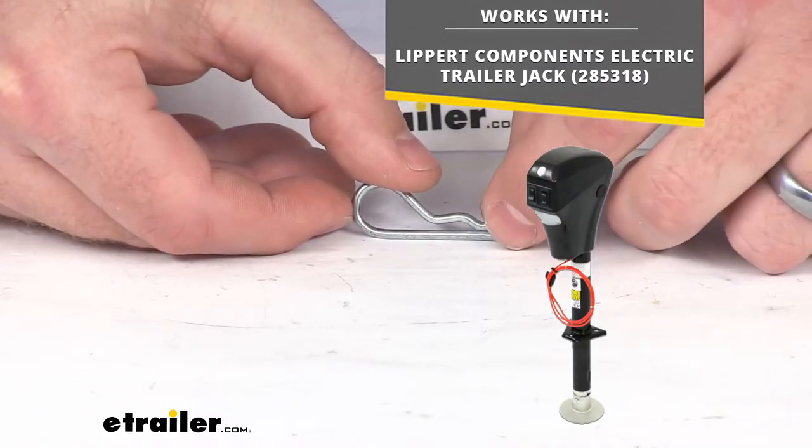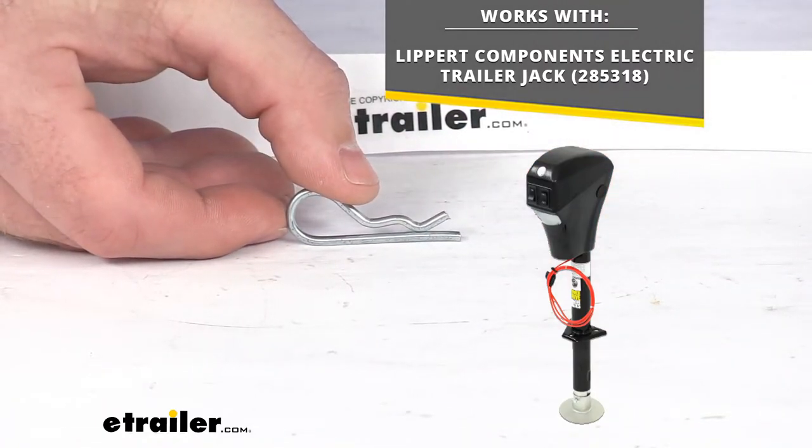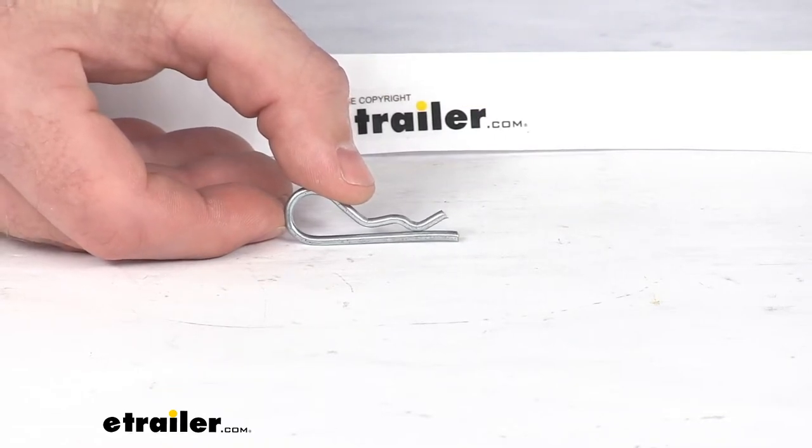This is an exact replacement from Lippert, so you can trust it is going to work for your trailer jack. You're not going to have to worry about compatibility issues or anything like that.